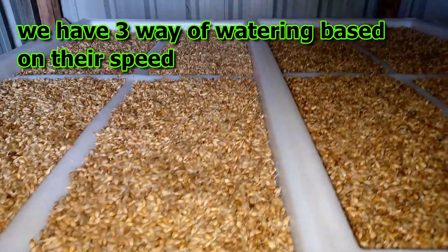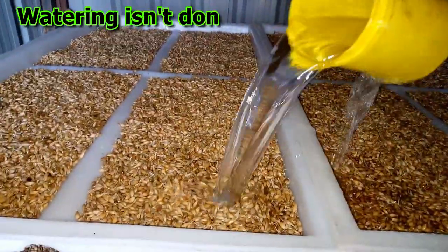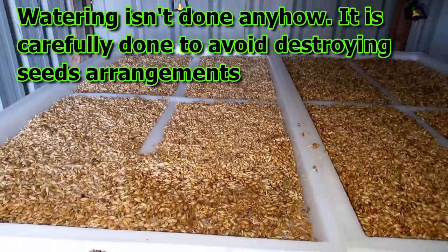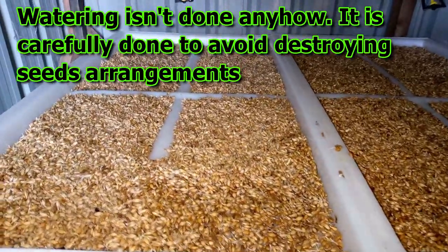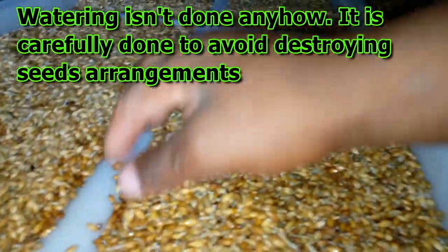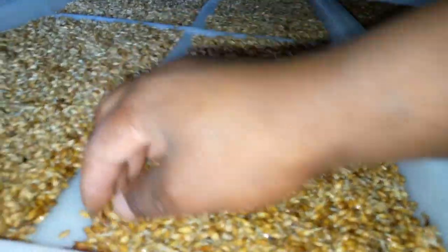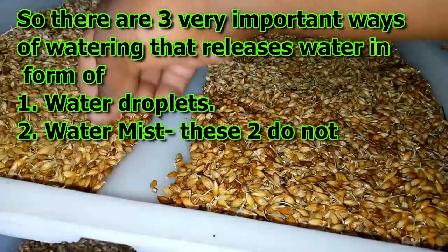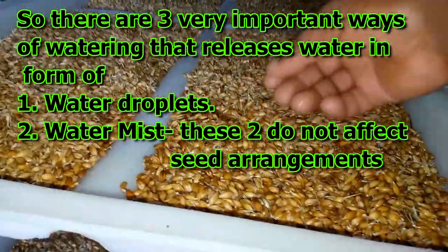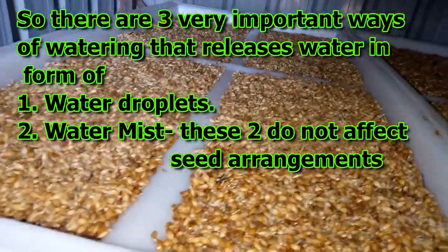Remember friends that watering isn't done just anyhow. It is carefully done to avoid destroying the seed arrangement. Seeds are arranged in a certain way, and to avoid disturbing that arrangement, we need a special way of doing the watering. There are three very important ways to do the watering, where water comes out as water droplets or mist.